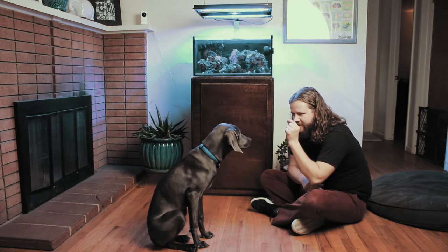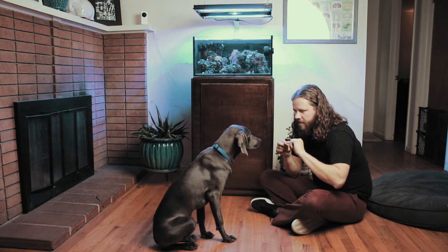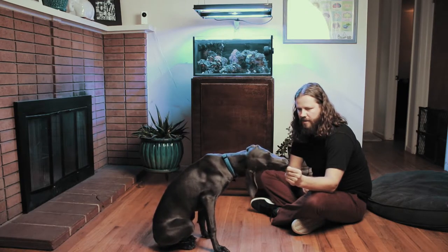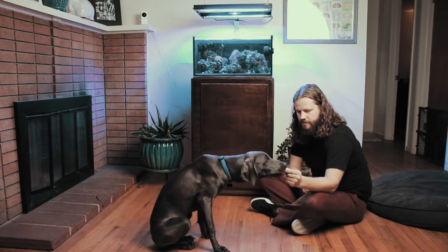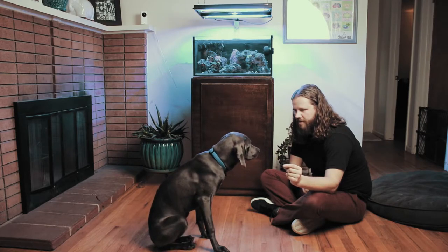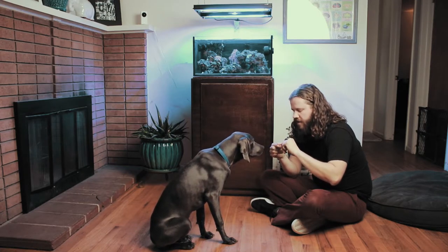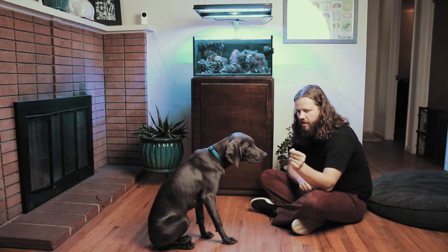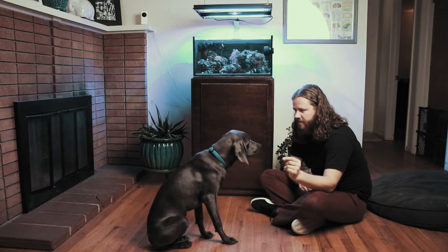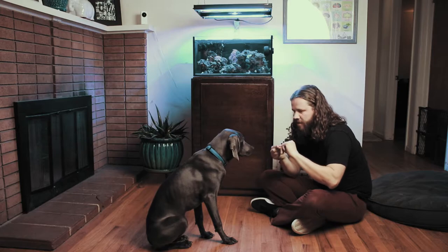He has given me a couple of side eyes but I'm not going to reward that at this point because he knows what the true response is, which is to sit back and completely look at me. Now, in a private lesson where I have the owners with me, I'm often still the one who does the beginning of this, largely because you go through a lot of chewing and a lot of licking, and I've accepted that that is part of my life — so I'm willing to take the brunt of it to spare the hands of the others.